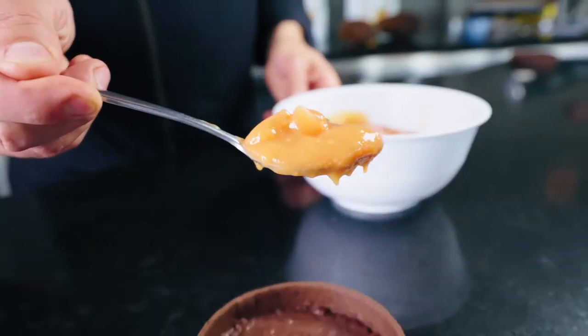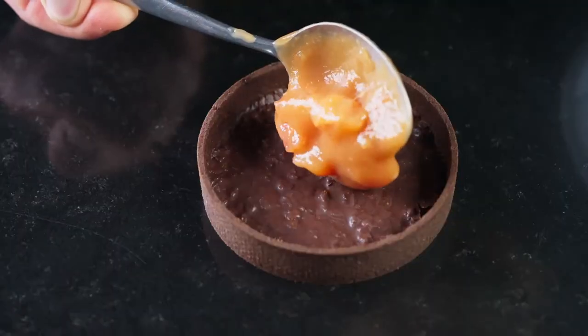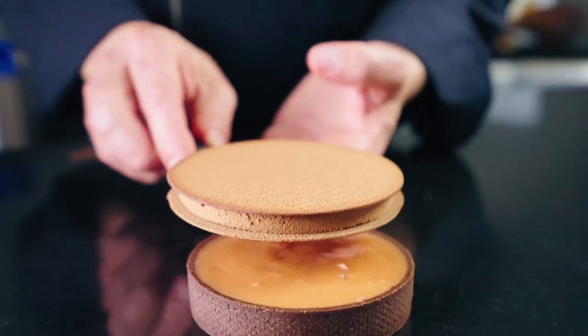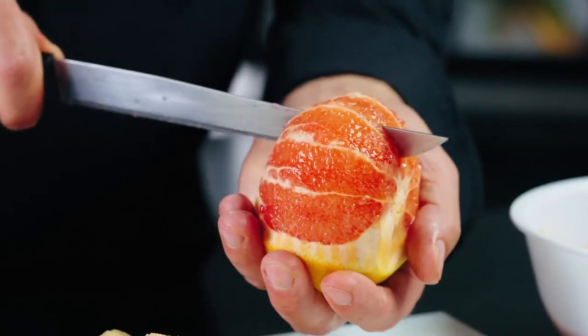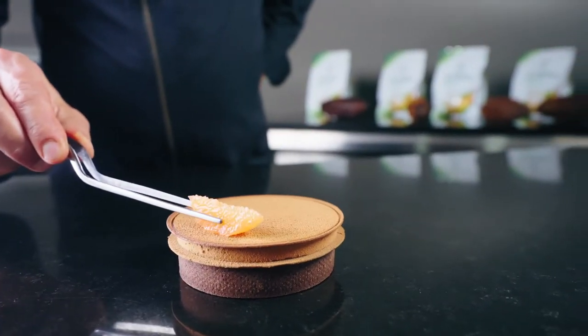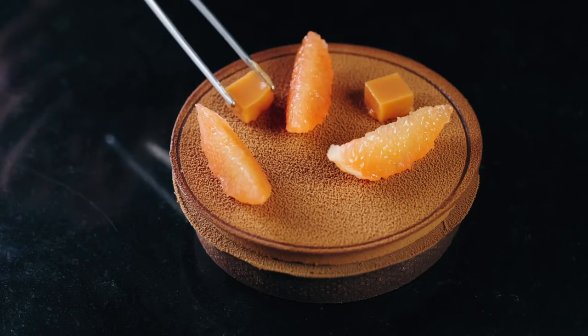And then we start finishing the cake, so the fruit is inside the tartelette. And then on top we place the chocolate. We put the chocolate on the right place in the tartelette on top, together with the two plates to have a crunchiness. And then we finish the tartelette with some fruits, with some herbs and things like this.